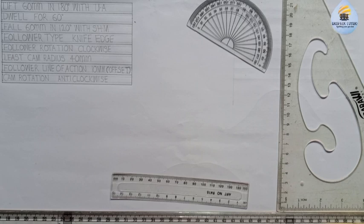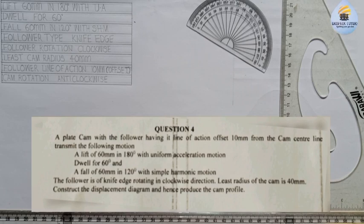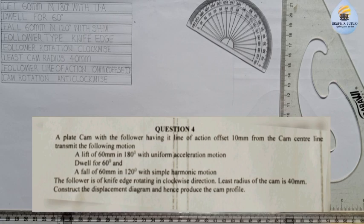Good everyone, my name is Graphics. Today we want to solve another exercise in cam where the question goes like this: a plate cam with the line of action offset 10 millimeter from the cam center line transmits the following motion - a lift of 60 millimeter in 180 degree with uniform acceleration, dwell for 60 degree, and a fall of 60 millimeter in 120 degree with simple harmonic motion. The follower is of knife edge, rotating in a clockwise direction. The least radius of cam is 40 millimeter. Construct the displacement diagram and hence produce the cam profile.